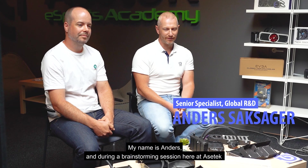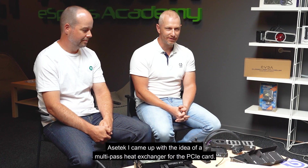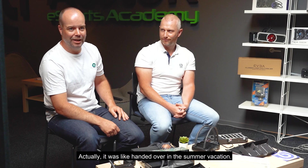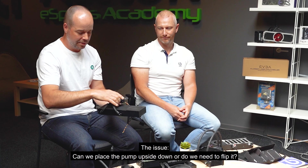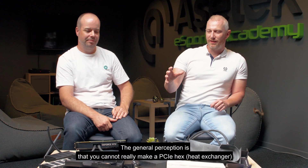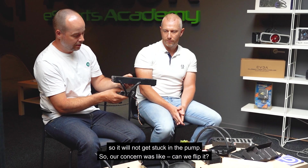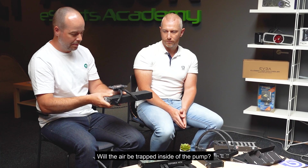My name is Anders, and during a brainstorming session here at AcerTech I came up with the idea of a multi-pass heat exchanger for the PCIe card. My name is Lars, I'm a mechanical engineer and I was helping Anders to build this — it was handed over during the summer vacations. The general perception is that you can't really cool one of the high-end graphics cards with a PCIe card. Normally the pump is below because of the air so it won't get stuck in the pump, so our concern was whether flipping it would trap air inside the pump.